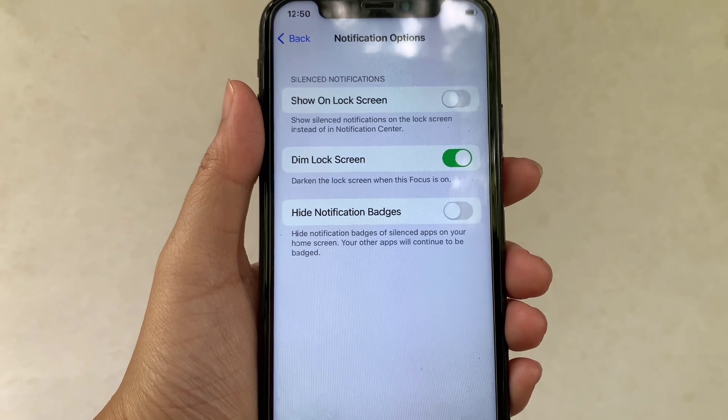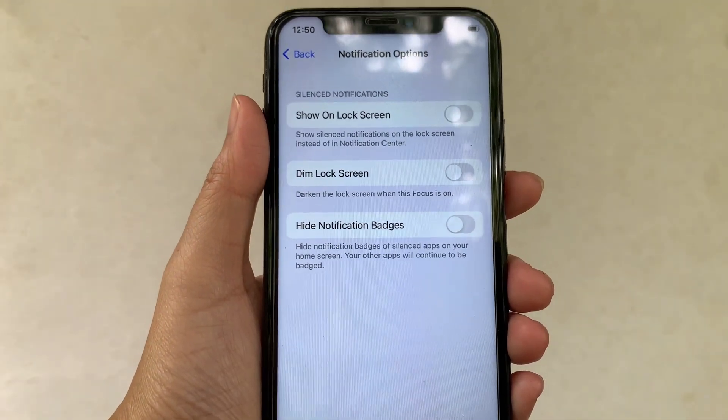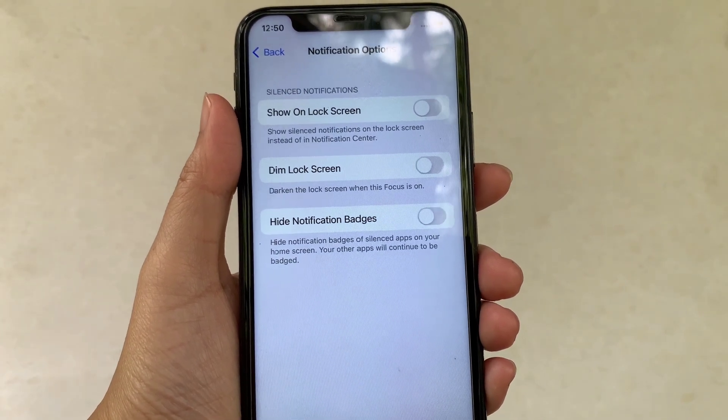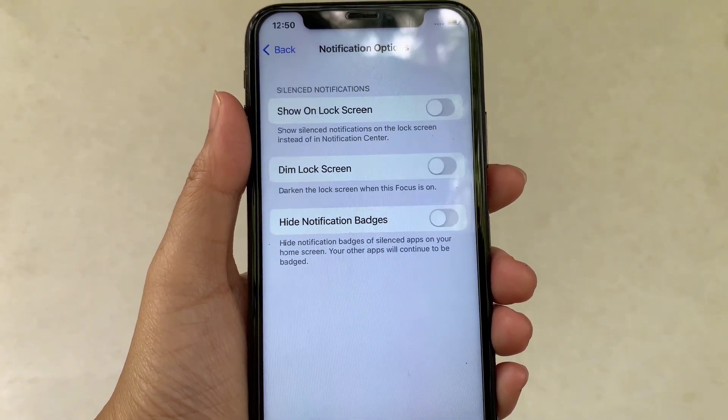And if you want to disable, just turn the switch button again to disable. And that's it — we have successfully turned on and off Dim Lock Screen in Work Focus on iPhone X.